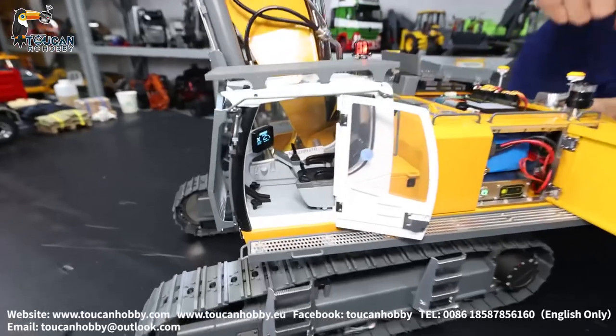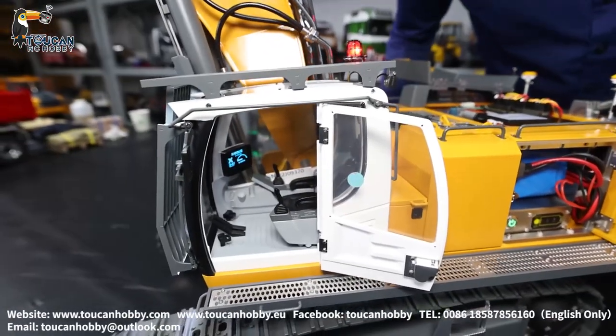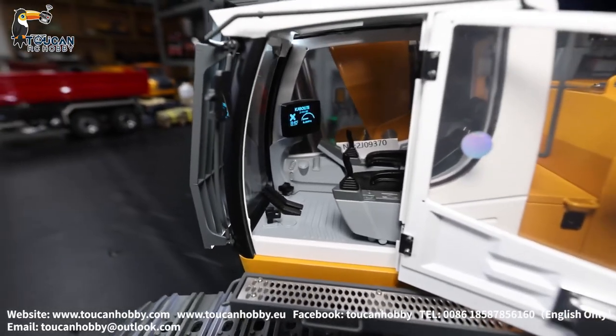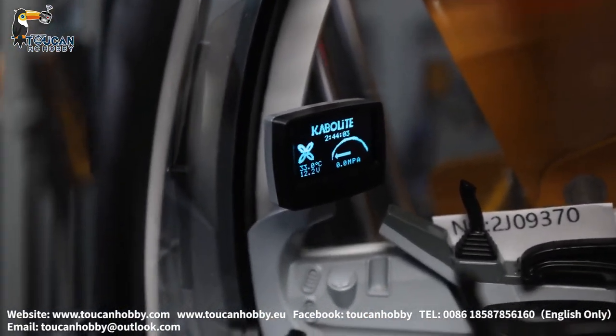When you open the cabin, you will see inside there is a screen. It is showing the battery voltage and the pressure of the hydraulic.